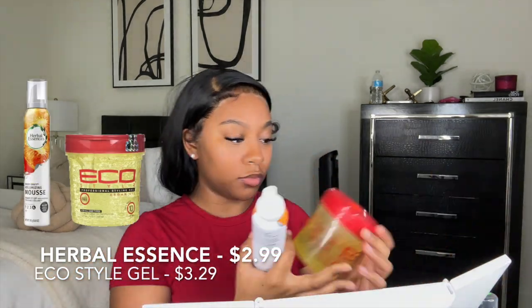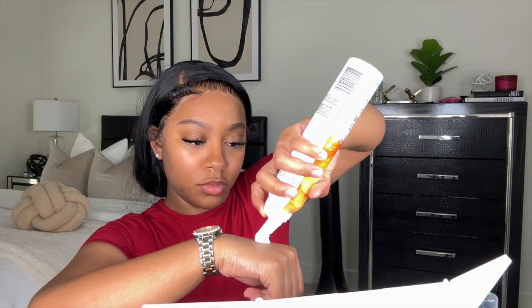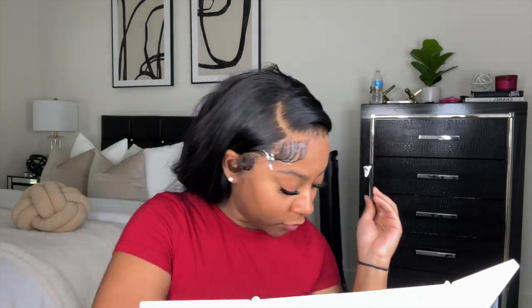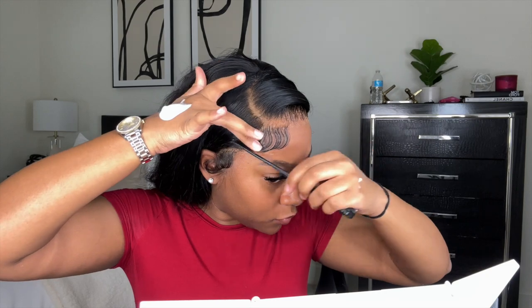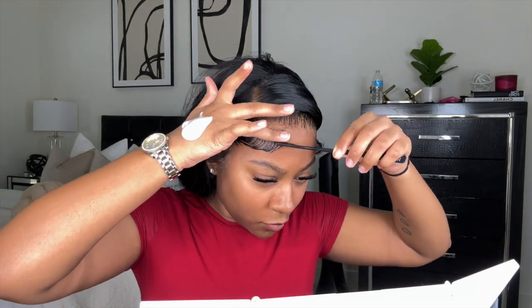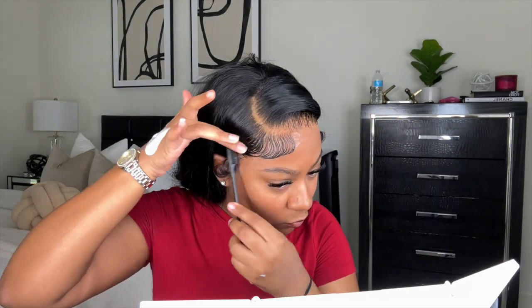I finally found the perfect concoction to lay baby hairs on a lace wig! I use my Herbal Essences mousse and Eco Styler Gel — I put some gel on the edge comb and then some mousse on the comb as well and lay them. This is just perfect. I've had the worst trouble doing baby hairs in the past, but I finally figured out the right combination. It looks so good.